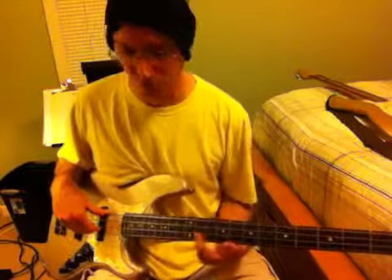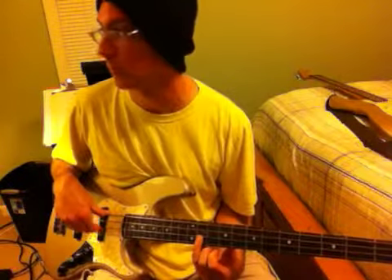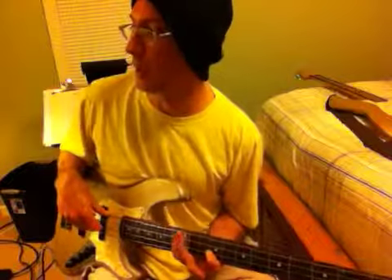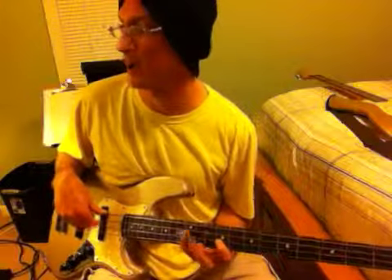Then he has this lick again — that's how he ends it. Use your ring finger on the 11th fret of the D string: C sharp, B, A, B, A, F sharp. So that's 11, 11, 9, 12, 9, 12, 9.